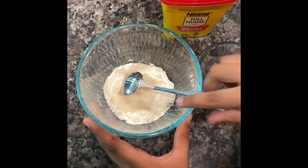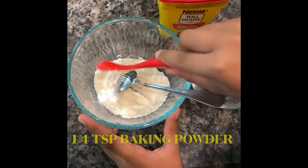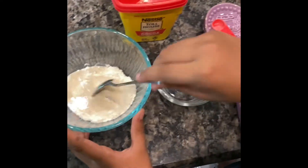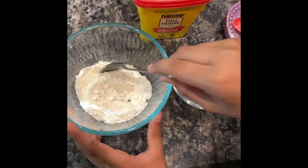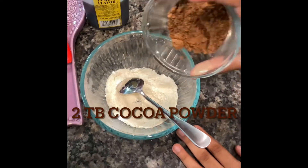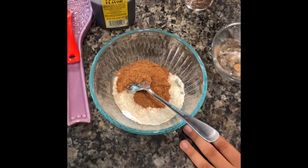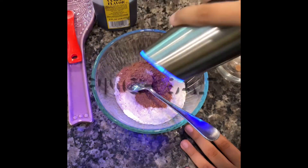After that we will be adding a fourth teaspoon of baking powder. Our next step will be adding two tablespoons of cocoa powder, and now we will just be adding a little bit of salt.